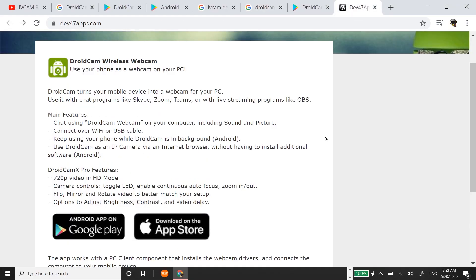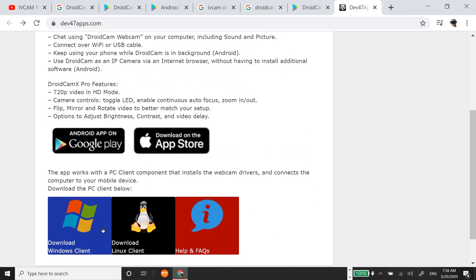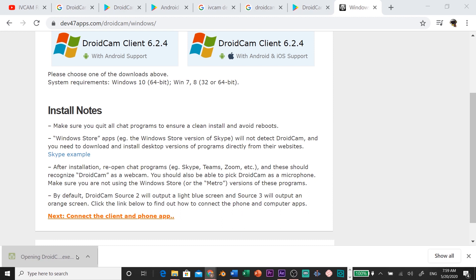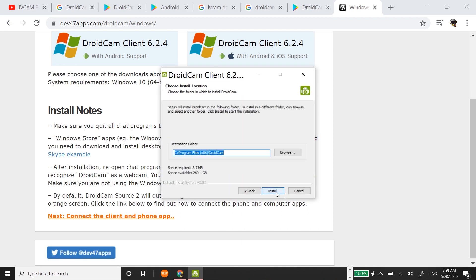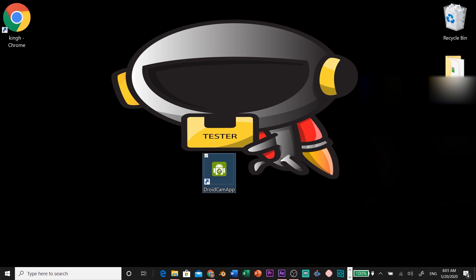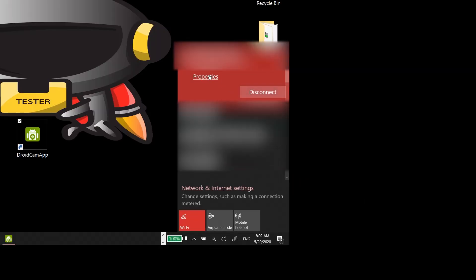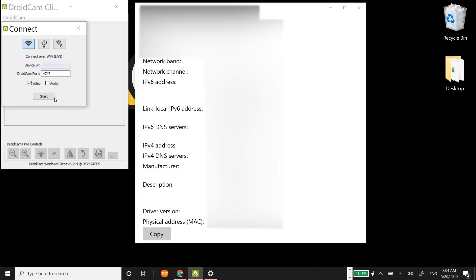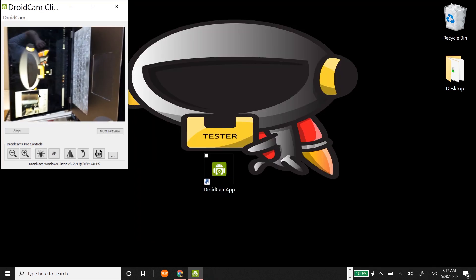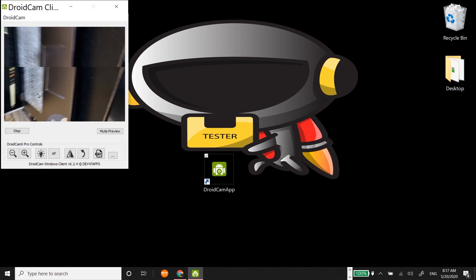Do you need a cheap webcam but don't know where to find it? Just use your phone with DroidCam X. Go to the website and download the software to your computer. After clicking the application you have two options to find your IP address: the computer Wi-Fi properties panel, or what I did, which was copy it from the phone software. I featured that later in the video.